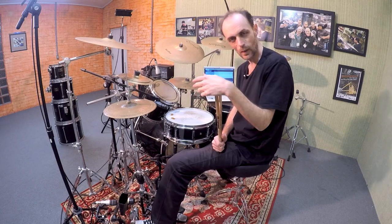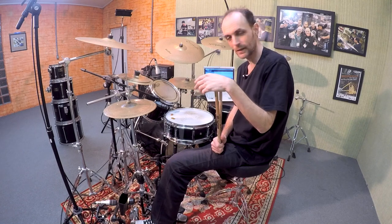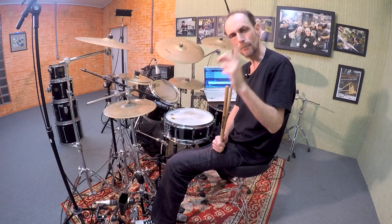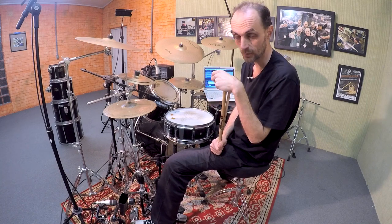Hey guys, how are you doing? I hope you are doing well and now we are gonna get into a Brazilian rhythmic journey, particularly because I'm gonna show you the Maracatu Clave. Maracatu is a Brazilian rhythm that takes place in the Northeast region of Brazil.